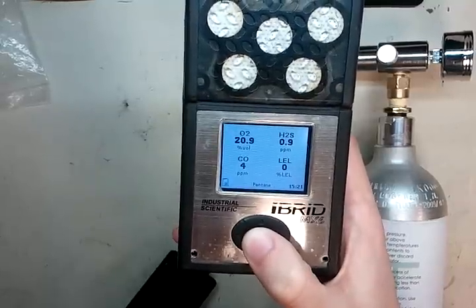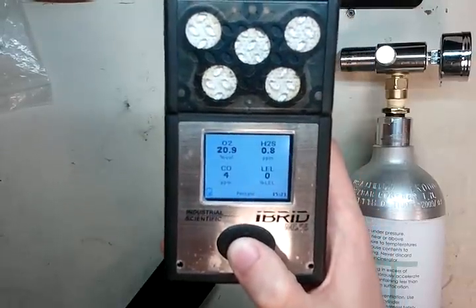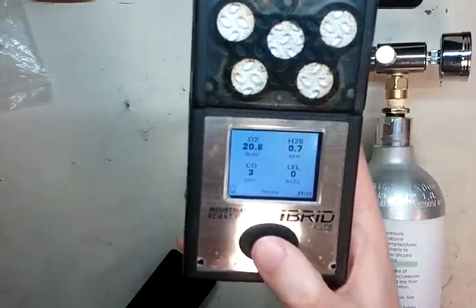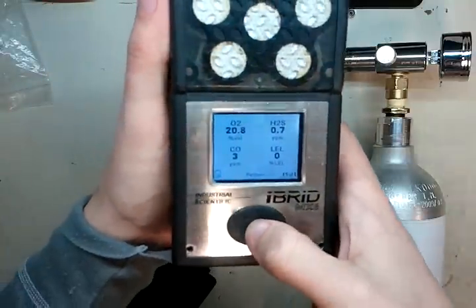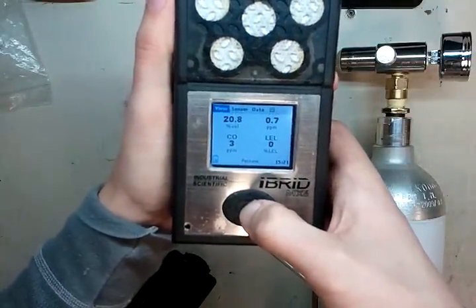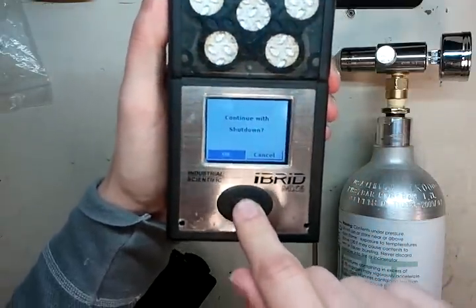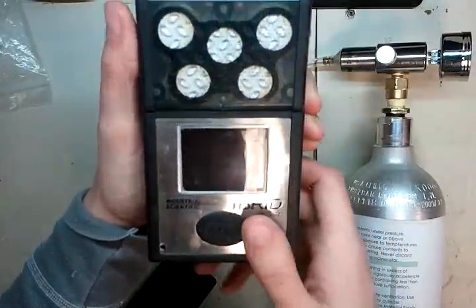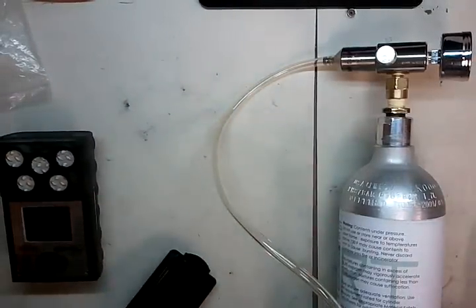Make sure the readings go down to zero. Even if it takes a minute or two, that's okay — just watch it as it goes down and comes back to room air zero. Once it does, you're ready to go. To turn the monitor off, press and hold the middle button. It'll say continue with shutdown — press the middle button for okay and it will shut down the monitor. I hope you guys enjoyed the video. Thanks very much. If you have any questions, call or email us or leave a comment. You guys all have a great day — keep safe out there.